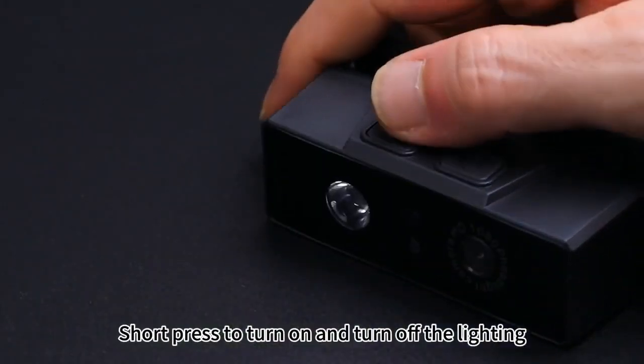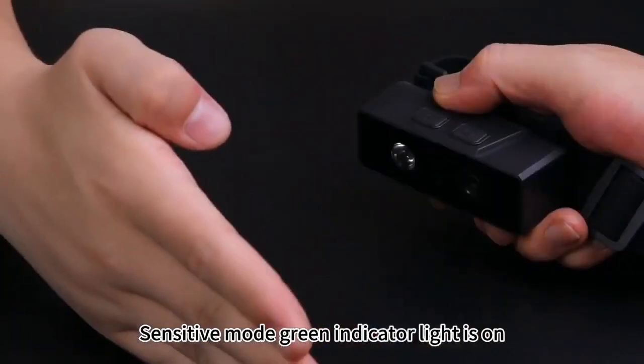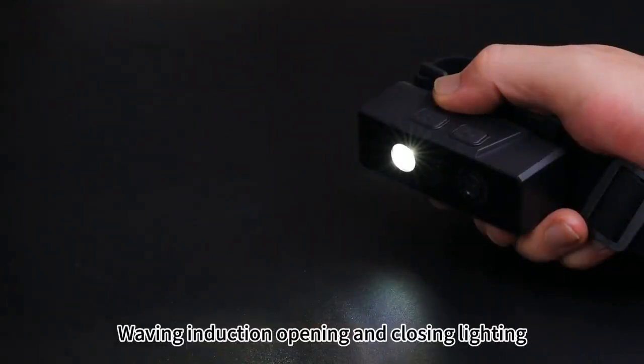Short press the button to turn on the light. Long press the button to turn on the sensing mode. In sensitive mode, the green indicator light turns on. Waving induction enables opening and closing the lighting.